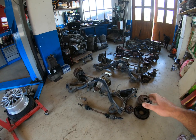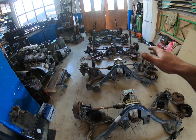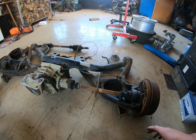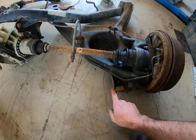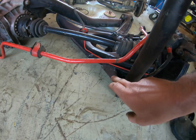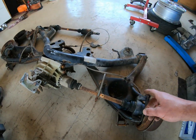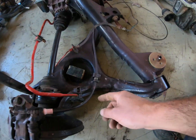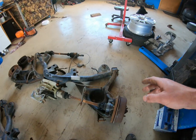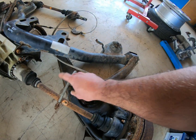Now with the subframes covered, let's look at the trailing arms. The base spec ones don't have any reinforcements — you can see comparing this one to another, this one has a small triangle reinforcement. The base spec also doesn't have any mounting points for an anti-roll bar in the back. Other than that, the mounting points are the same, and all the mounting points for the brake lines are also the same.